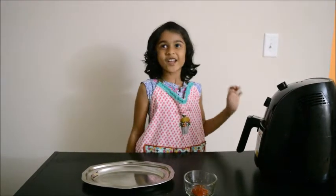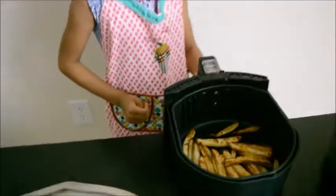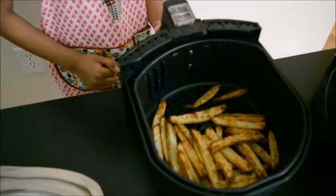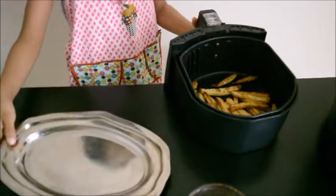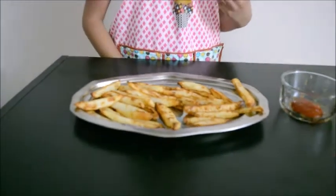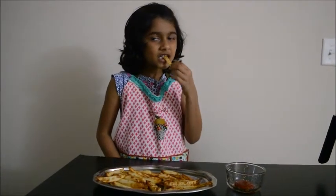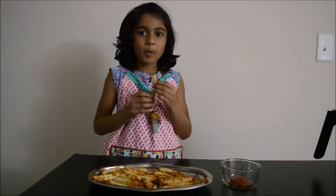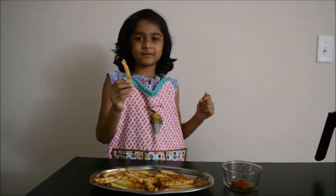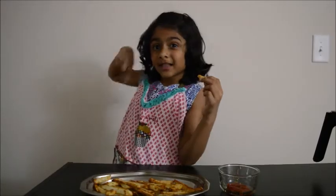Let's see how the fries are ready. Mmm, it looks good, I can't wait to eat it! Mmm, it's so good — I'm going to try one. Yum! It's good with ketchup. You guys try it and don't forget to subscribe, bye bye!